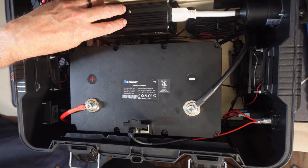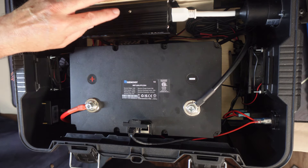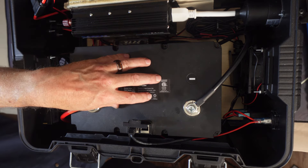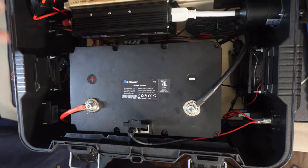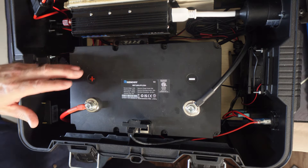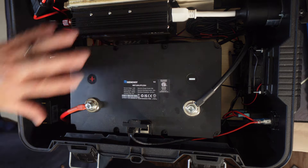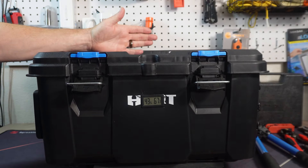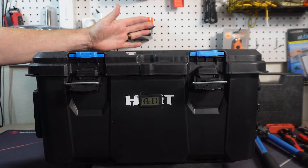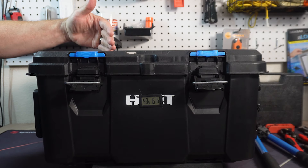If this inverter goes out — which I don't think it will — that's a hundred dollars. If this battery goes out, depending on what you bought, that's a couple hundred dollars. These fans, this charge controller — if you want to upgrade this box, you have the option to do all that. So that's why I think one of these will save you a couple hundred dollars, depending on what components you use.